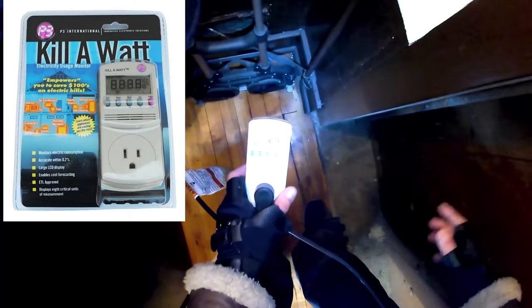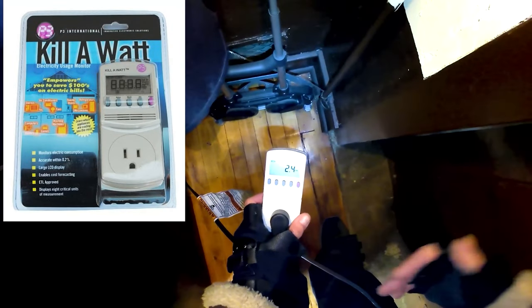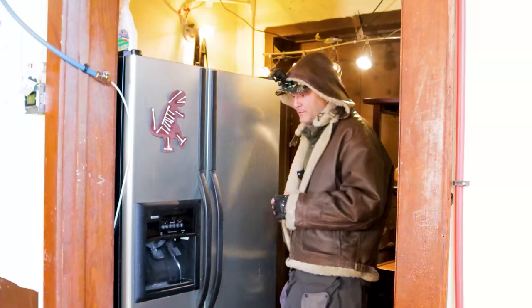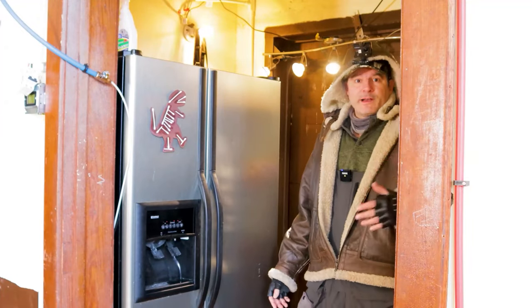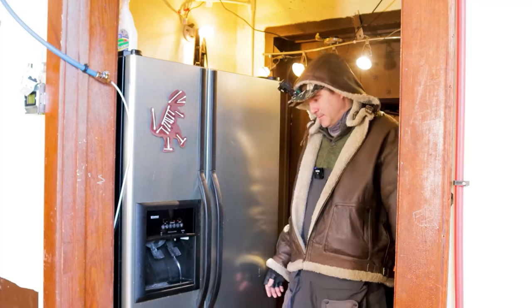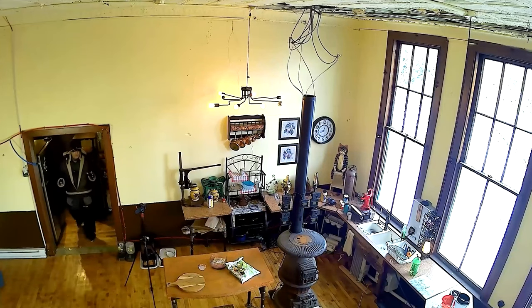We have this thing called a kilowatt, and what this does is monitor the flow of electricity and lets you know if you're paying for electrical current that's not doing anything. In this case it could read 500 watts, which could add up to 20 to 30 dollars a month — and it's not doing its job. So that's one problem.